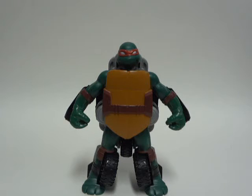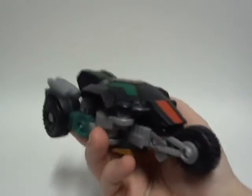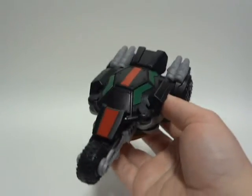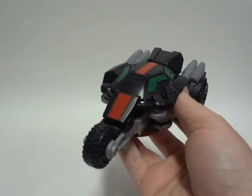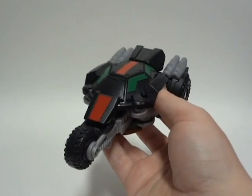But that does not mean this is a bad figure. This figure, along with Leonardo and Michelangelo, is recommended because these turn into vehicles. I mean, I don't see how that can be any better than that. Hope you guys enjoyed — I really enjoyed playing with this thing. Very recommended to get. Again, this is TMNT Twist and Mutate Raphael. You're good.